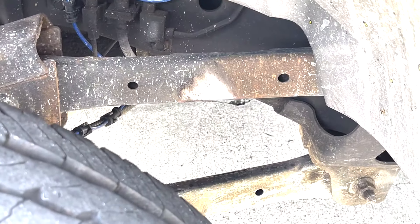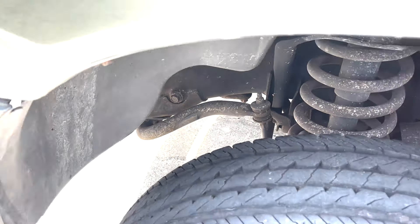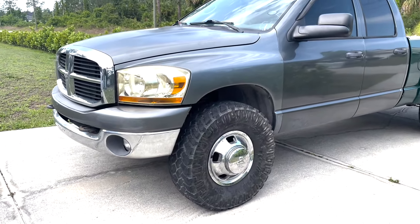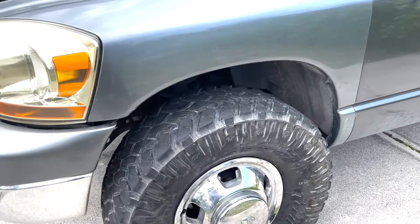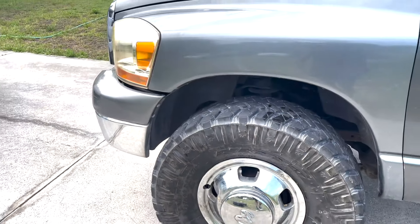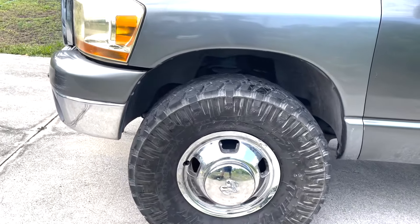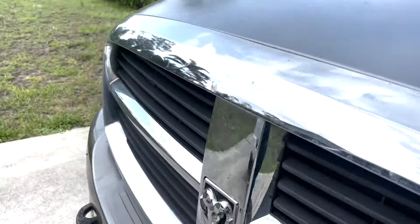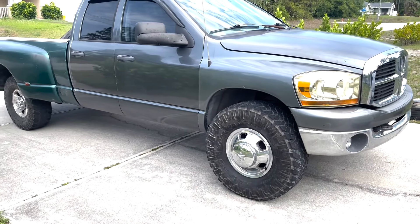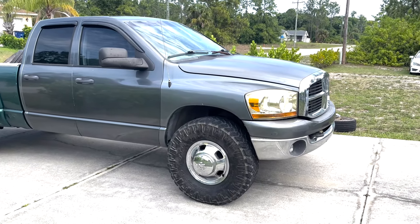As you can tell, with the old setup it was hitting the control arms and I believe the sway bar - right there. Look at that bad boy right there - 37 inch tire, no lift. I'm gonna see if she rubs. If not, I'm gonna start cutting because I like the stock lift, no lift. But the front is pretty much done. I'm probably gonna get some new center caps - those were a little bit messed up. But now the front looks like a dually.